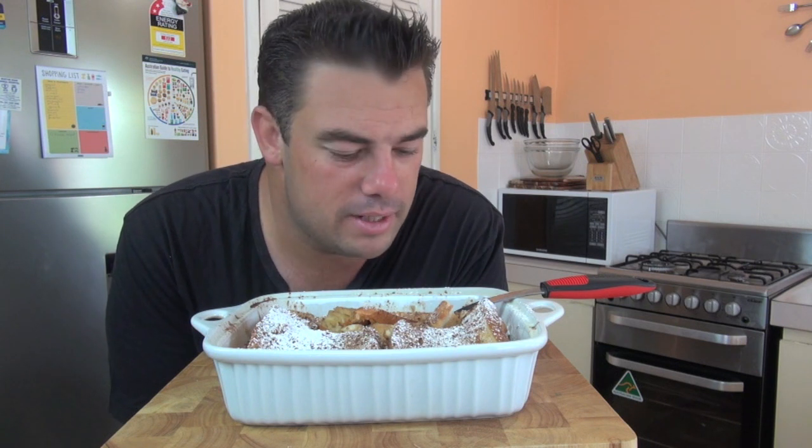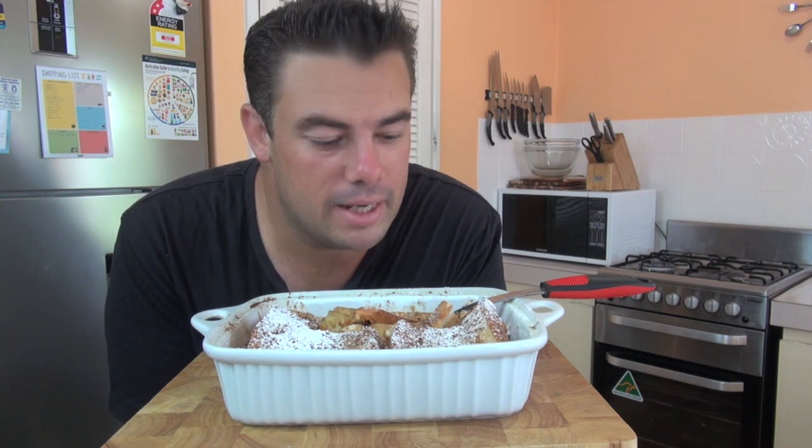It is a little on the sweet side. If you want to make a savoury version, go for it — you can put some ham through there. Obviously don't put in the sugar, and instead of icing sugar or confectionary sugar on top, you can put over some cheese. It's completely up to you, so you can do a savoury version if you wanted to. But in any case, give this one a try — it is so delicious, you will not be disappointed. I guarantee it.